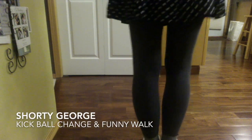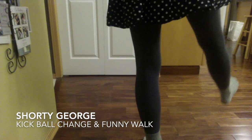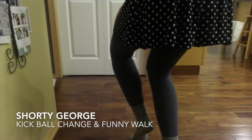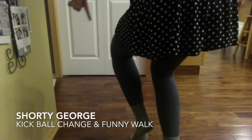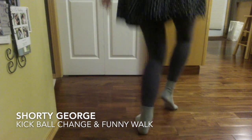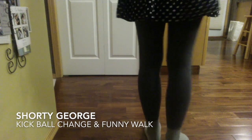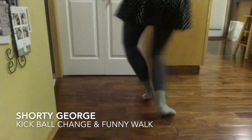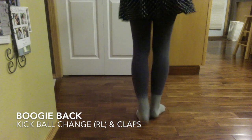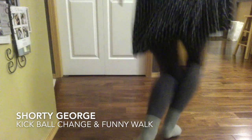Now these are our shorty Georges. For shorty Georges, we start with a kick, right, left. We want to end up kind of pushing your right knee into your left knee like this, and you're going to get your pointer fingers out. Then you shift over to that leg, shift over to that leg — we're just walking forward like that. So shorty Georges look like this: kick, right, left, two, three, four. We're going to do some boogie backs again: one, two, three, four. And shorty Georges again: kick, right, left, two, three, four.